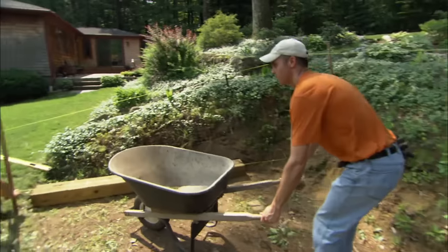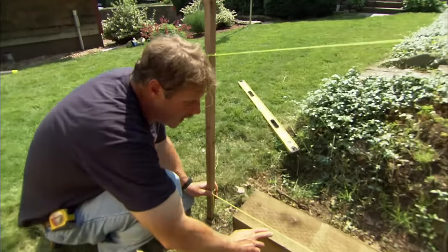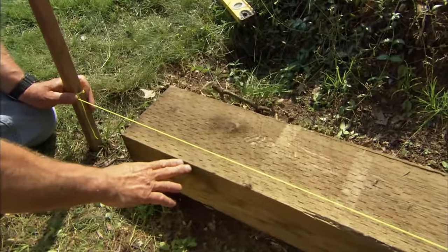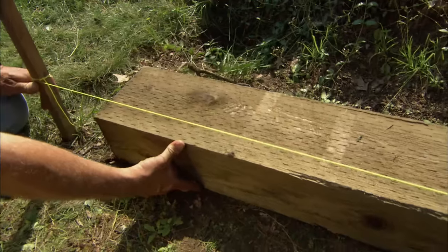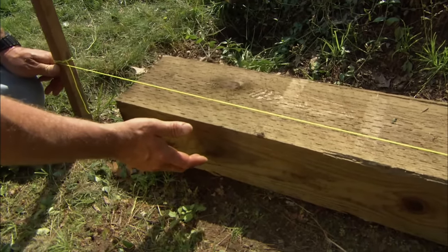Now I set up a level line which establishes our grade in the front and runs level out to the back. That represents the top of our first timber, which is going to be buried down into the ground. We're going to dig down 6 inches for the timber and 6 inches for the crushed stone we'll put underneath it to make sure it drains.